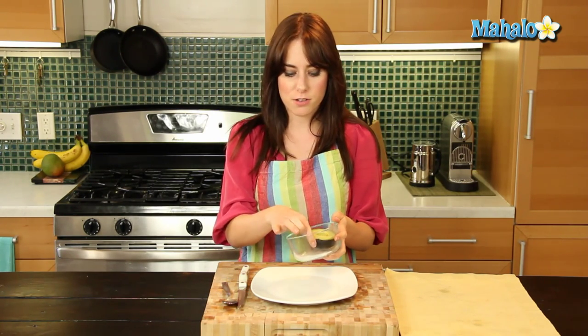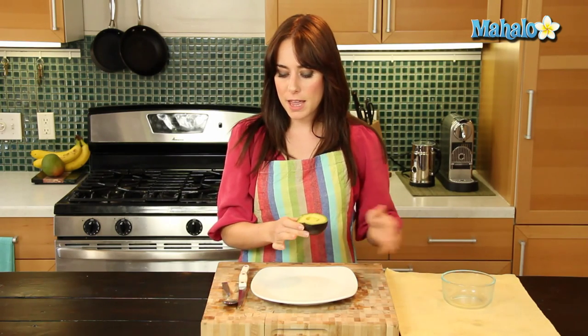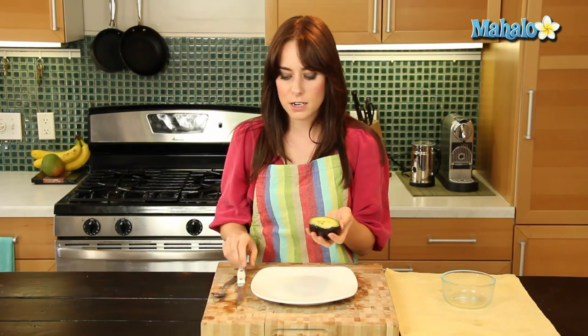So all you'll need is your pitted avocado. I have a pitted sliced avocado half right here that I'm going to use, and then some sort of sharp, smallish knife. I have a serrated knife here, and then possibly a spoon depending upon how ripe your avocado is and how soft the peel is, but we'll visit that in just a moment.